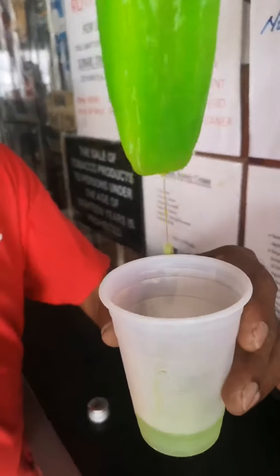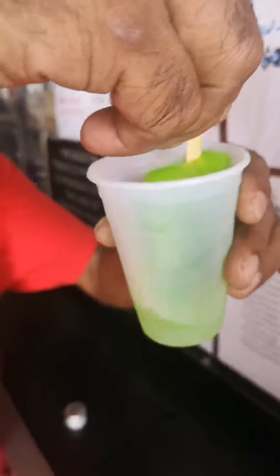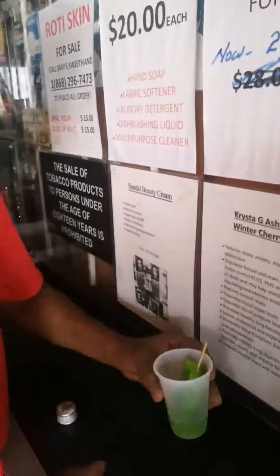Now fresh out of the freezer, so it's nice. See how it has to drip? It's starting to stretch. Starting to stretch here, right? This is what you call an alabuzou. An alabuzou. That's what we're talking about.